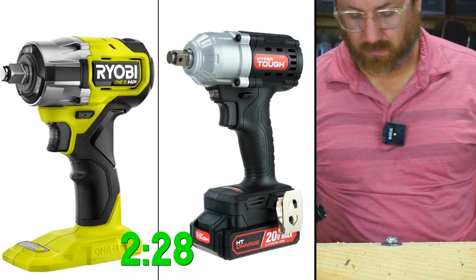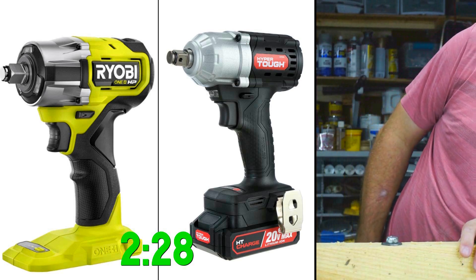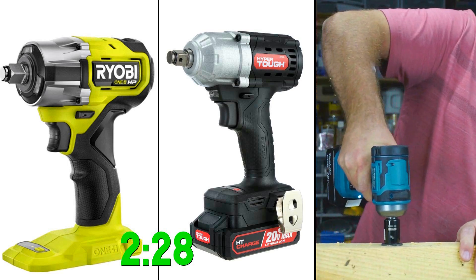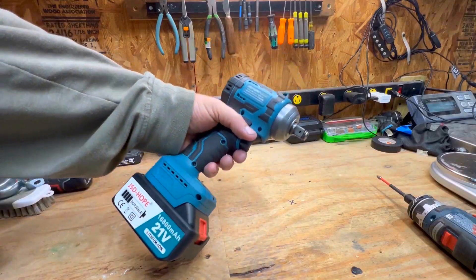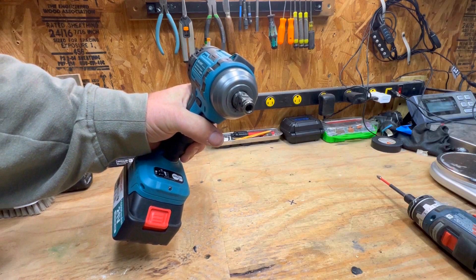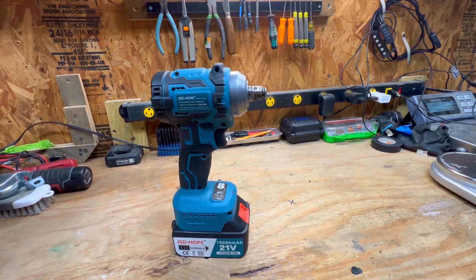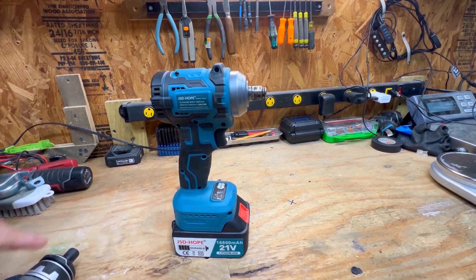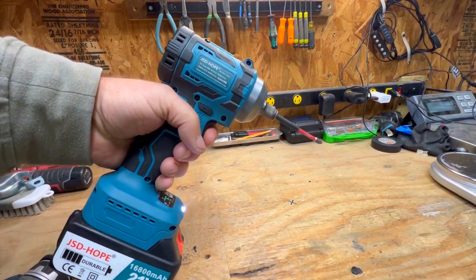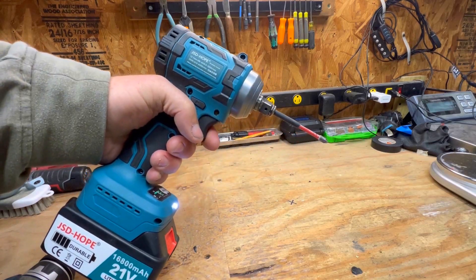Even though the Ryobi is less powerful on the PSI test than the HyperTough, with that extra RPM they come in neck and neck during this test. I also want to mention that the JSD Hope has a nice feature — like the Bosch Freak, you can put sockets on it with half-inch drive, or you can put bits in it because it has a hollow section on the inside suitable for bits. So it's like an impact driver slash impact wrench, which is kind of desirable.